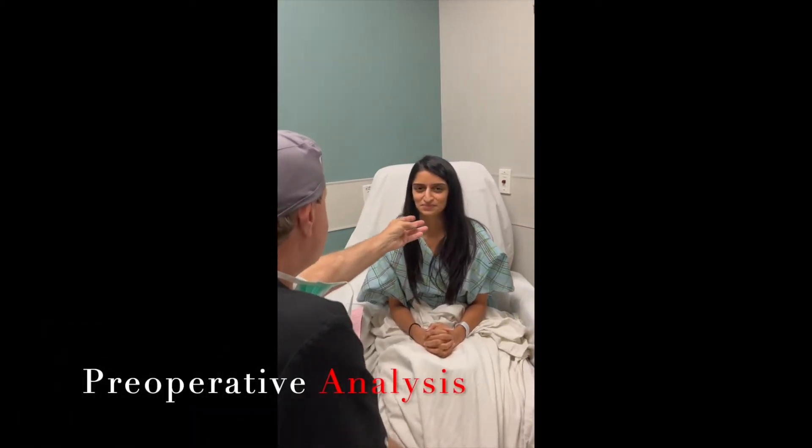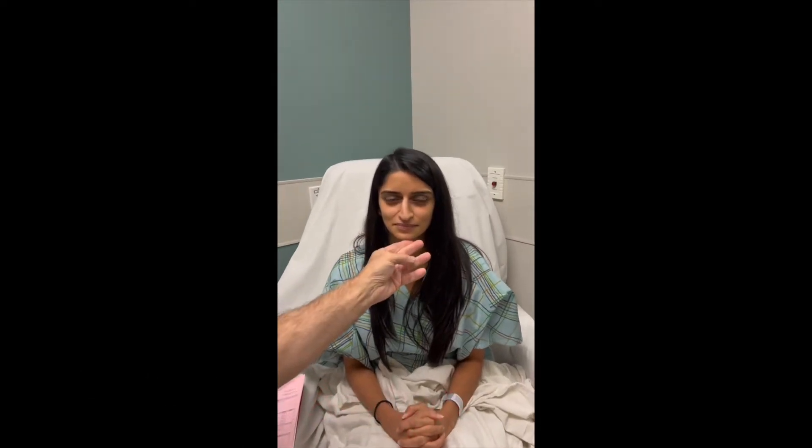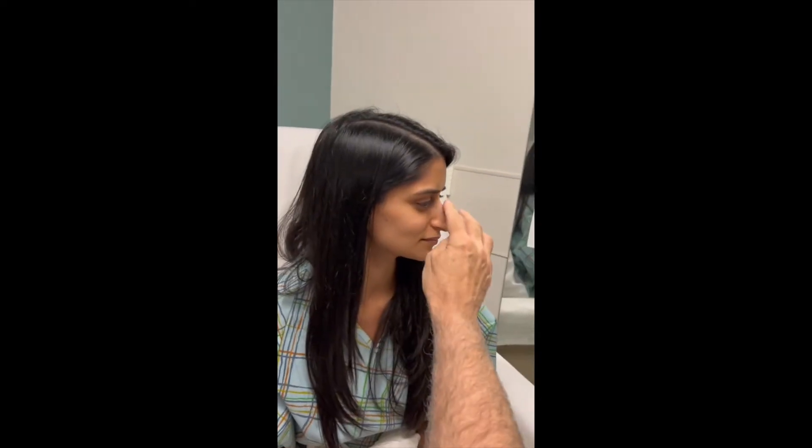She's beautiful — we're just going to make her nose match her face. Tell me the three things you'd like to improve on your nose. The bump right here, the deviated septum, the bulbous tip right here, and also just make it smaller to fit my face. You can see she's got a little deviation here, droops a bit and pulls down here.